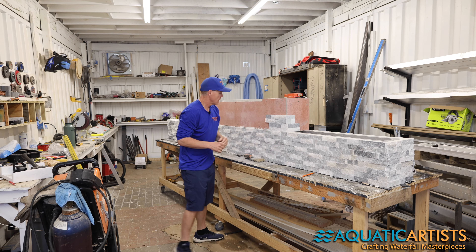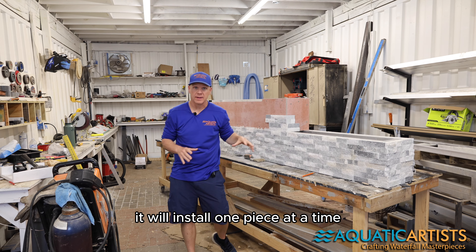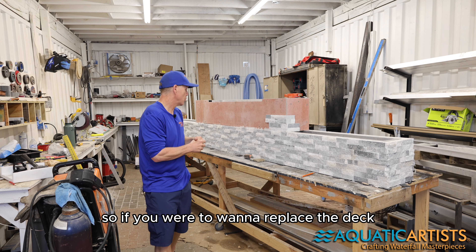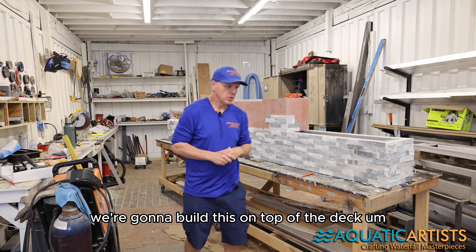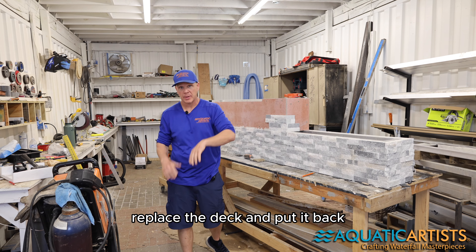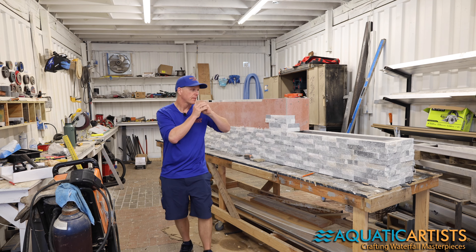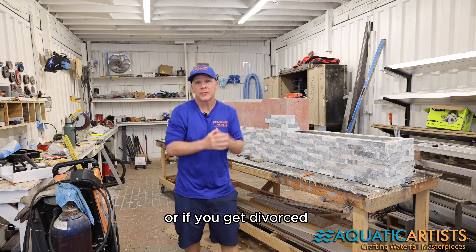This one is two pieces — a top piece and a bottom piece — so we install one piece at a time. And it can be removed: if you build this on top of your deck and want to replace the deck, we could unbolt it, remove it, replace the deck, and put it back. Aluminum frame, veneer, fire bowls — all removable.